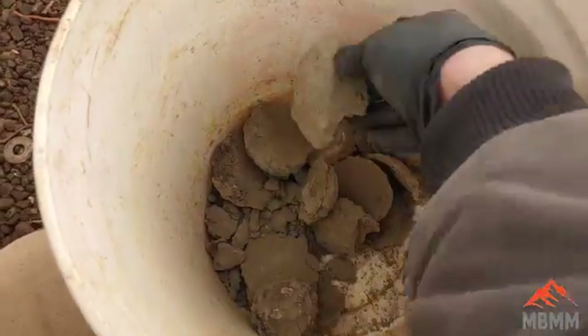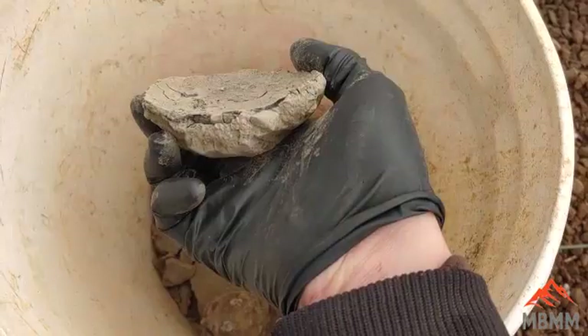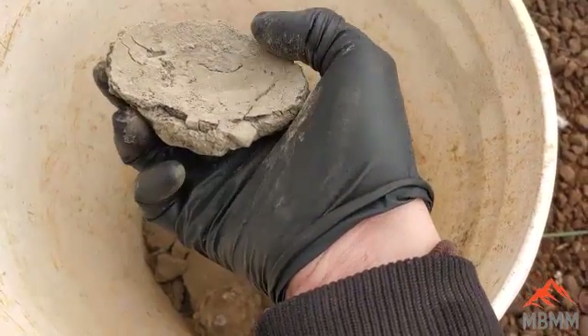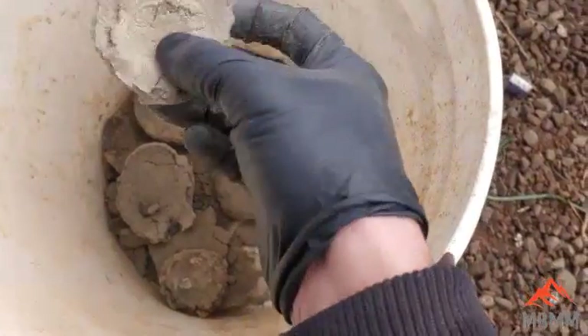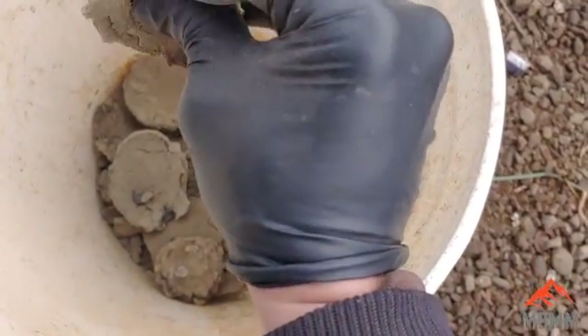Here's a little bit closer look at these things. It's the lead oxide that's been absorbed into the Portland cement and has essentially crystallized.